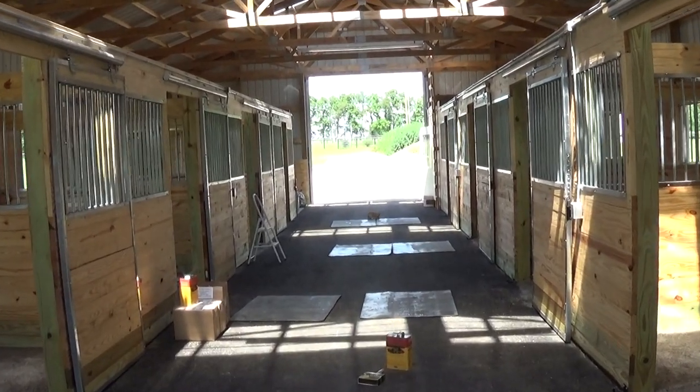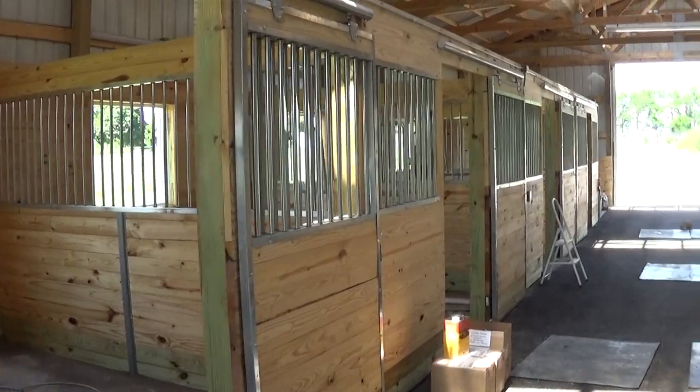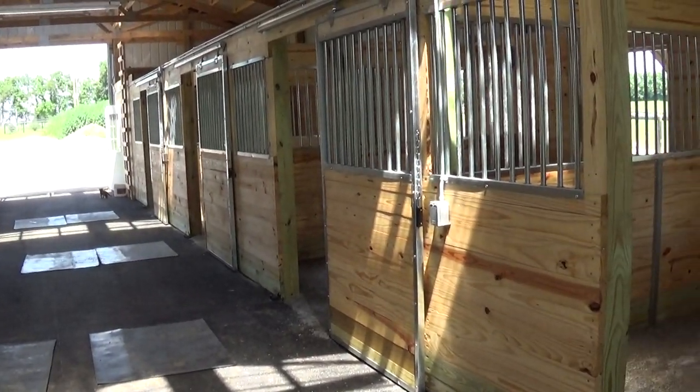There are three or four things that make Waterlox my number one choice. It's made it the number one choice for my clients over the years. We pack and ship Waterlox all over the country.